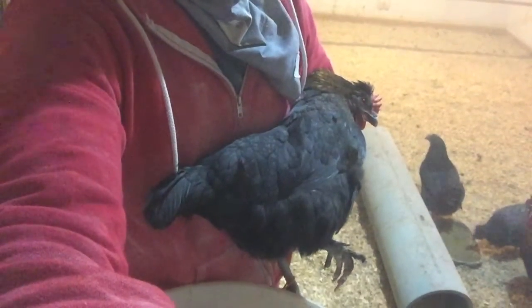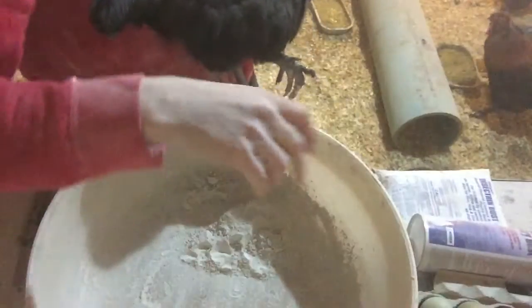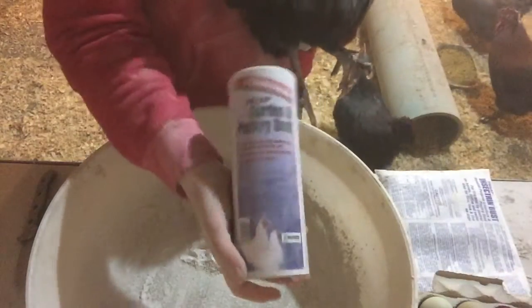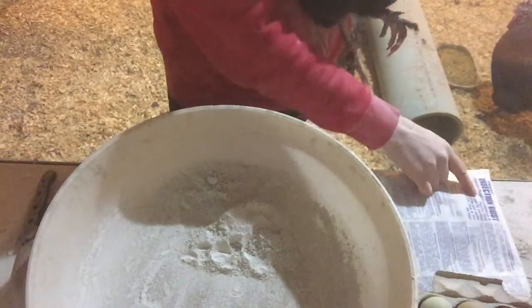I'm going to show how I do a dust bath with permethrin dust, which is for treating lice or mites. I'm just doing this as a preventative. There's no egg withdrawal, but it's not safe for cats to be around. You can buy this smaller size one — I use the same brand in this one here.